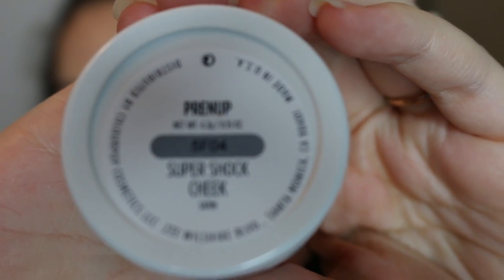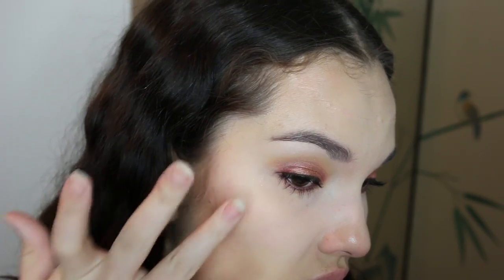Now going into Prenup Blush. First I sort of just patted it on with my finger, but you can also use a brush. These actually blend pretty nicely with the fingers, so it's not a bad option.